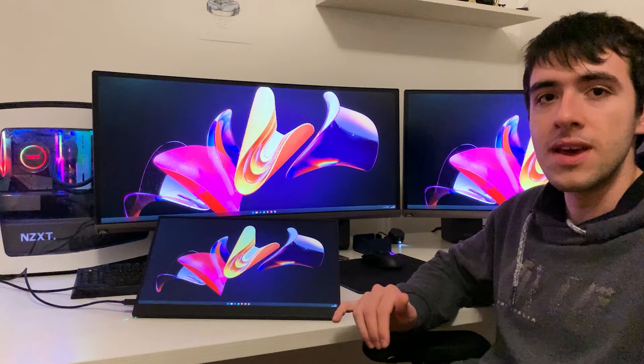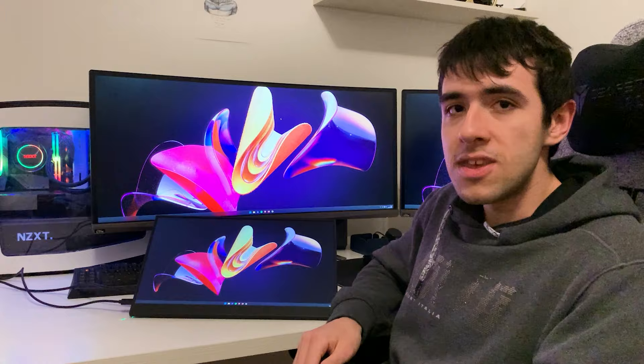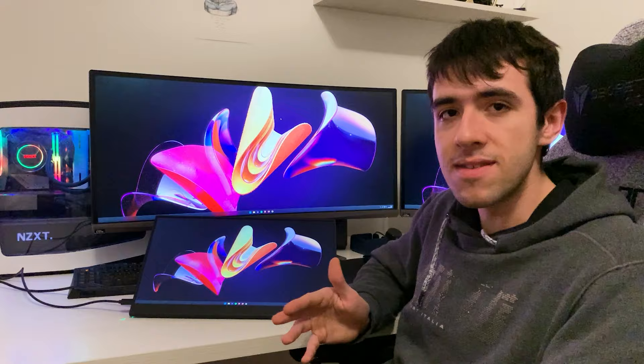The last use case: you can actually connect this to your phone and extend your phone or tablet screen. You do need an Android device, though it should be compatible with iOS too — I haven't gone in depth into that. It works pretty well if you want to show something on a bigger screen, or if you're working on Instagram Reels or YouTube Shorts and want to edit on your phone but larger — especially useful if you get the touchscreen model.